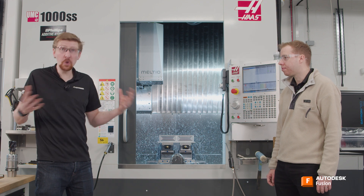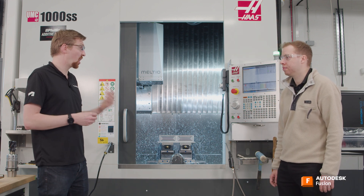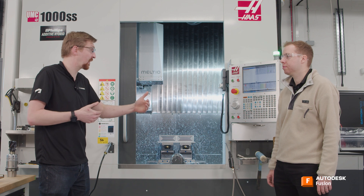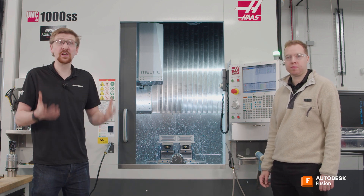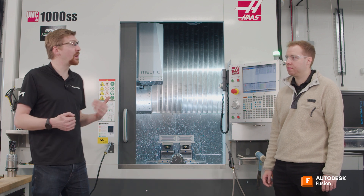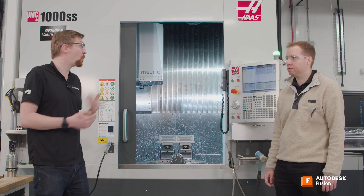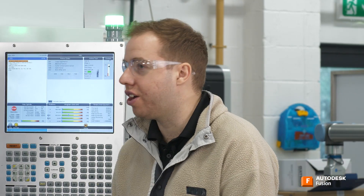And if you're doing a huge production run, you're going to have to get a feel for what's the likelihood of that going out of specification. You might start checking every one for the first few hundred. Once you get some confidence around the process, you might start dialing that back and doing intermittent checks at a certain interval. So we've used the calipers — they work, they're tried and true. Is there a more high-tech way of doing things?